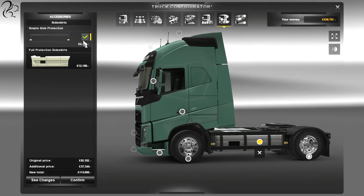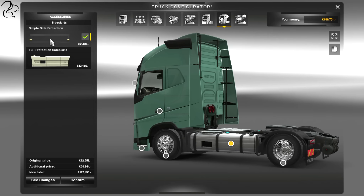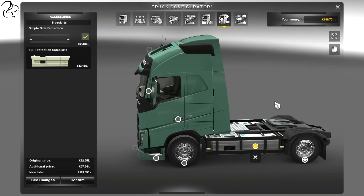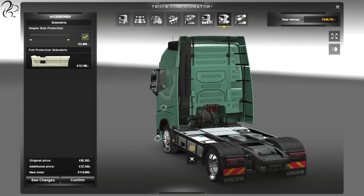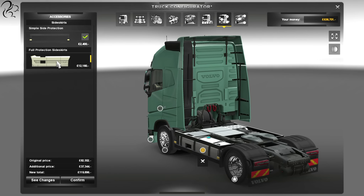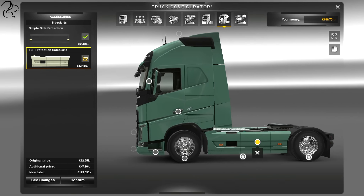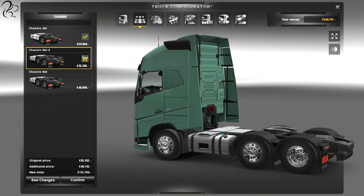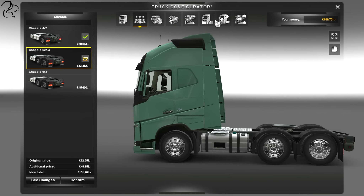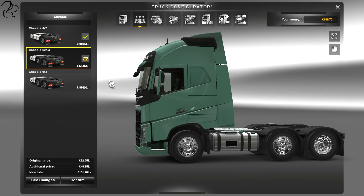If we have a look at the chassis options — at the moment I've got the 4x2. With the 4x2, you have the option of exposed fuel tanks, or the simple side protection. That's purely a practical thing — it's just a couple of bars that give very good protection against knocks on the fuel tank. But if you're picky about the way your truck looks, I'm pretty certain you'd want the full protection side skirts — colour-coded, just what you want.